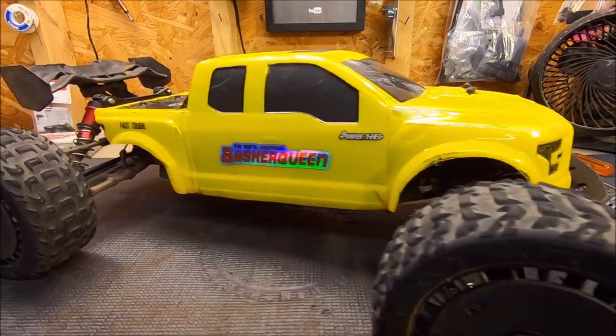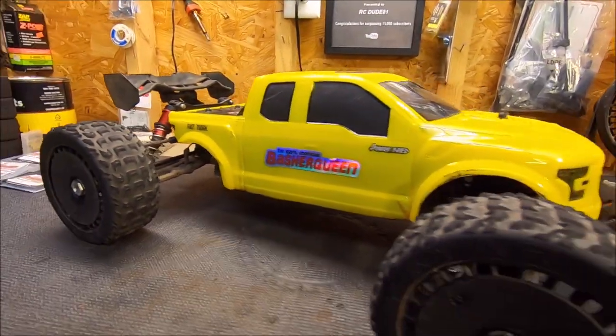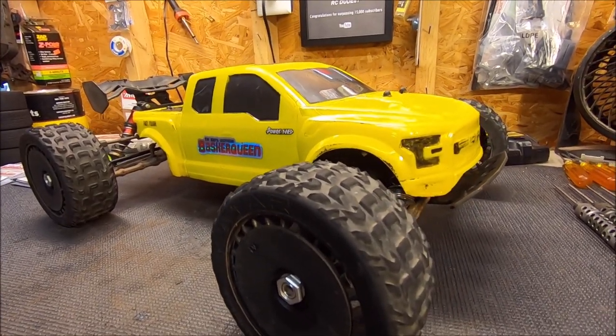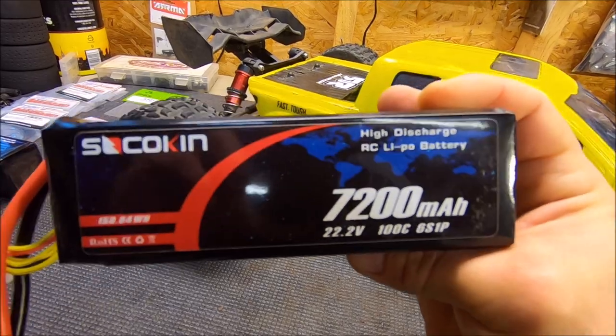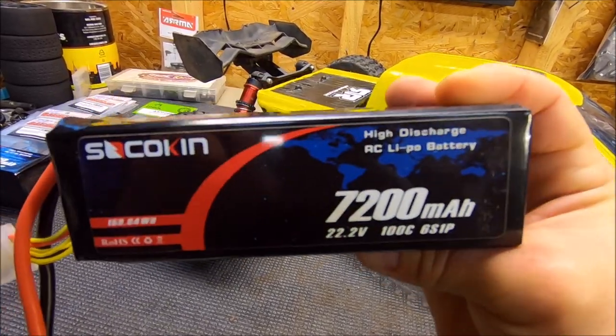What's up guys, Eric here in the studio with my Arrma Talion XL — Big Bird. She's an absolute beast; this thing handles like it's on rails and flies so nice. The special thing about this rig is it's ultra light, sporting mainly Basher Queen parts. A big thank you to the guys from Sakokin LiPos for sending out this battery — a 7200 milliamp 100C LiPo.